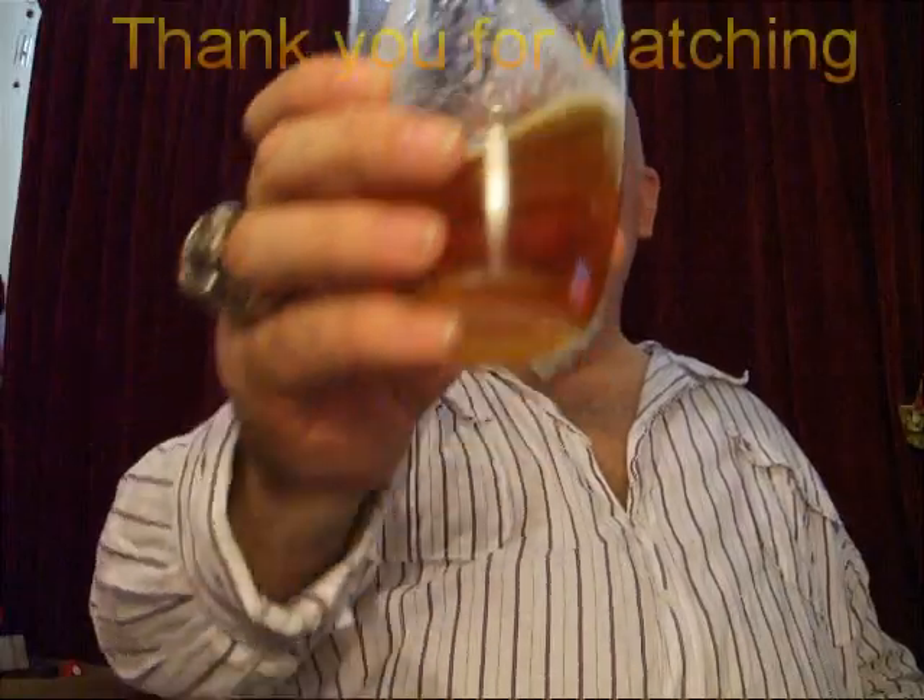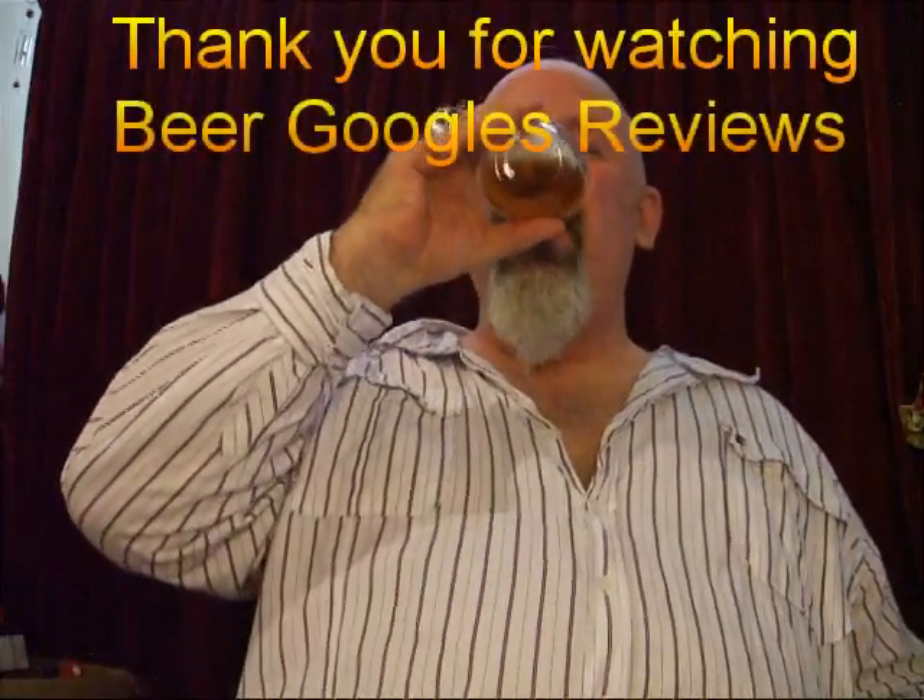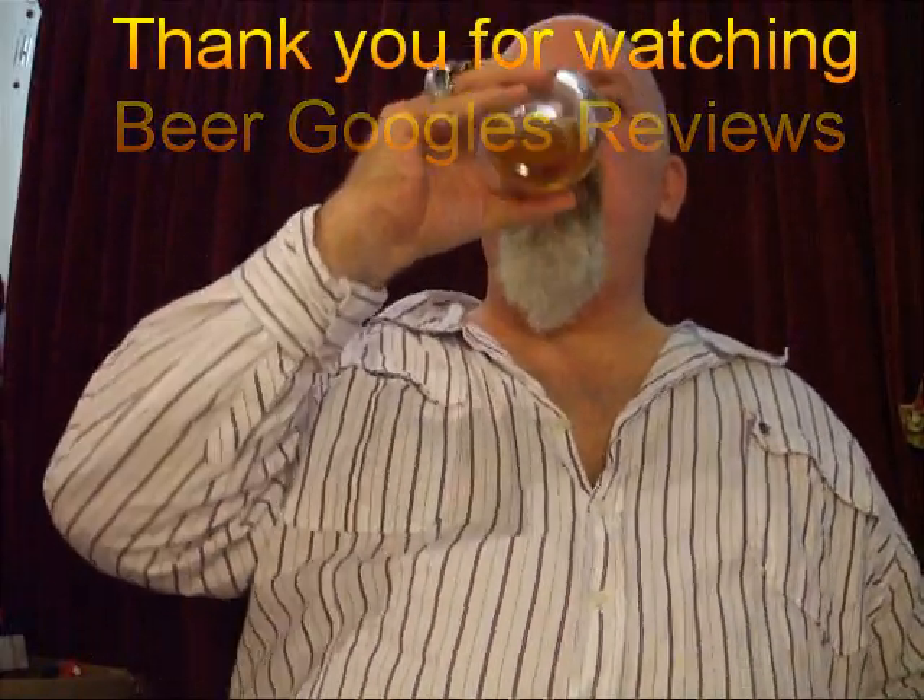So, up your bottoms — cheers. Beautiful beer. Fuller's have done it again. Thank you for drinking with me. This has been Beardgobbles Reviews. I've been Terry Kaye, and you've been beautiful. Thank you, ladies and gentlemen. Over and out. Cheers.